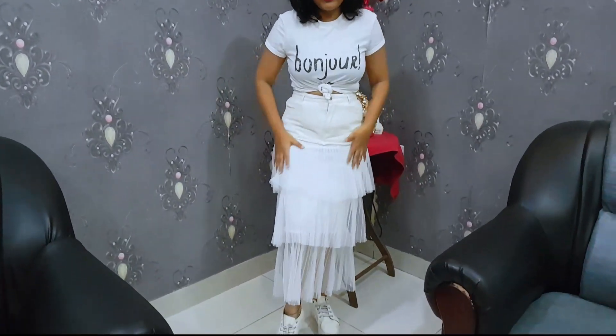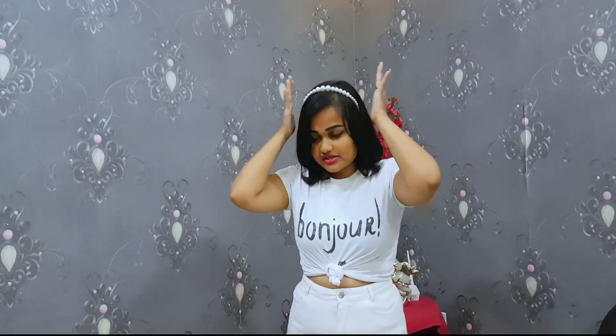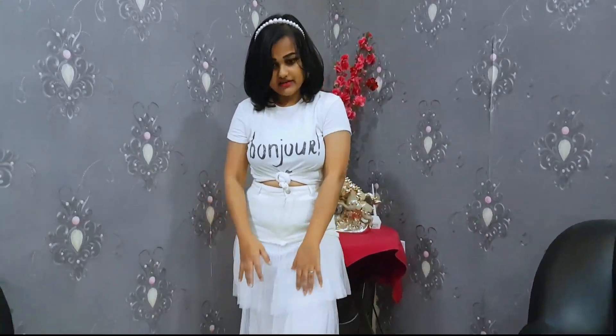I was very sure I wanted white, so I went with this white t-shirt. The only white bottom I had was this skirt — it's my half-tulle skirt. For earrings, I luckily had white pearl ones. I also went with a white pearl hairband and white sneakers to complete the all-white look.